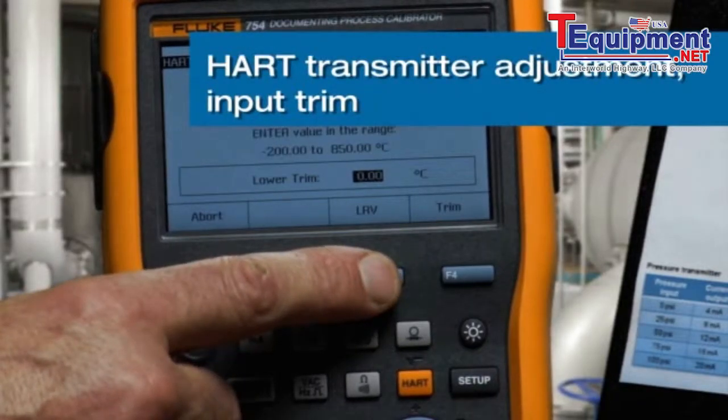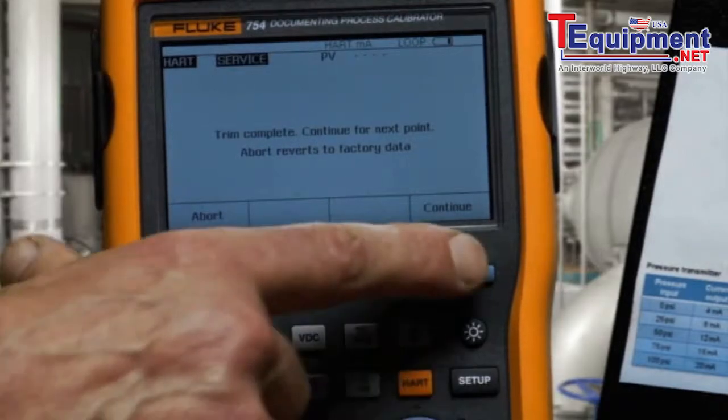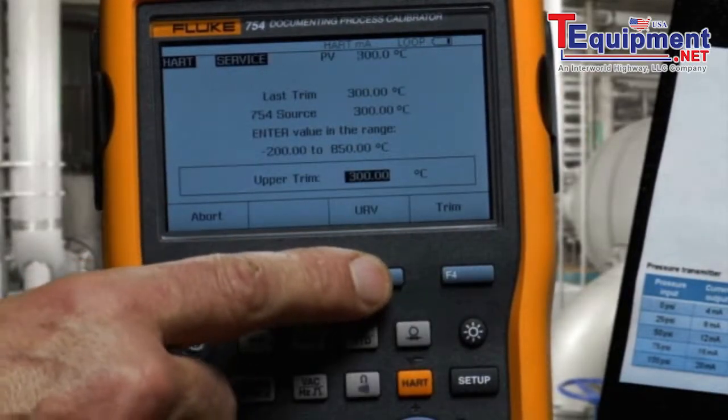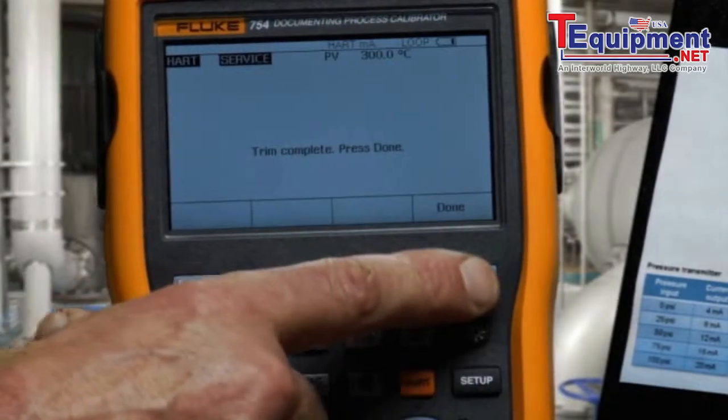We're going to trim the lower range value first. Then we're going to trim the upper range value. Adjustment is completed.